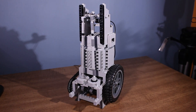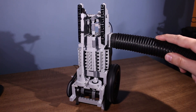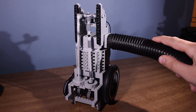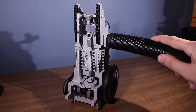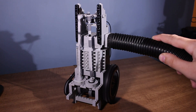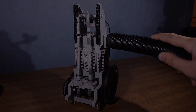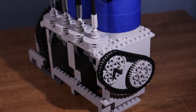First up is the single cylinder engine. This one runs pretty decently, so next up I wanted to try an inline two.